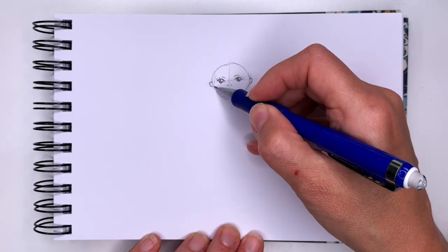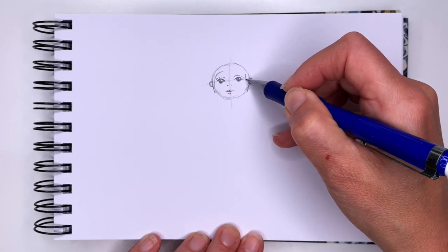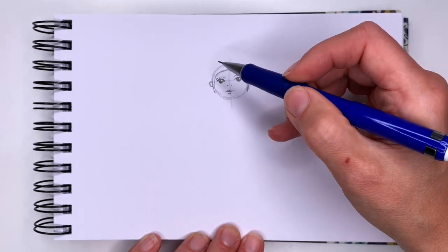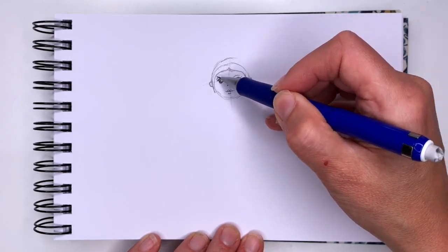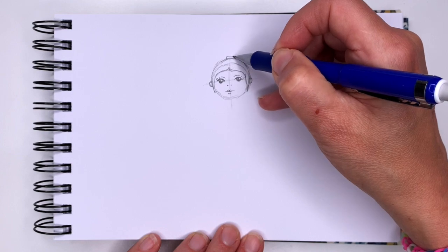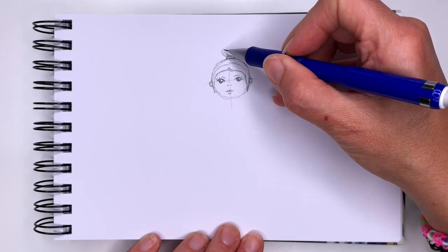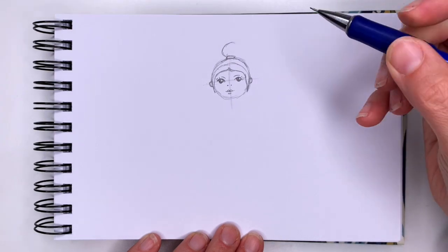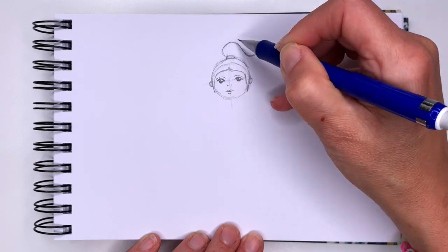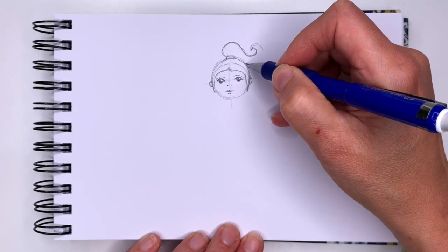For her hair we are going to draw some hair here going down, and she can have a little part like this. Then we'll go up above her head following the curve of her head, and draw a little tiny rectangle for the elastic, and then we're going to draw her ponytail. Her ponytail will curve out this way — almost like starting to draw a circle — then go down and come back up, making a big curve that connects from both sides.